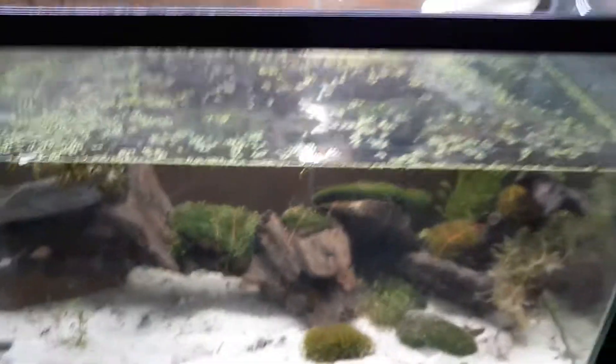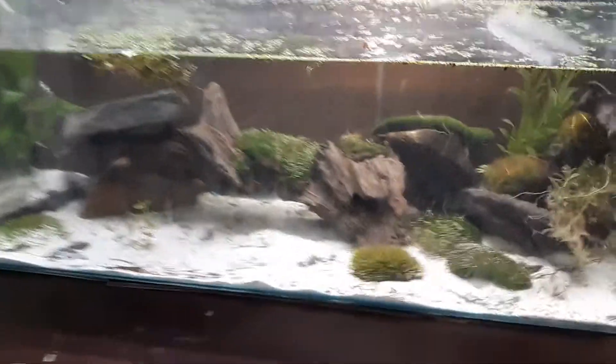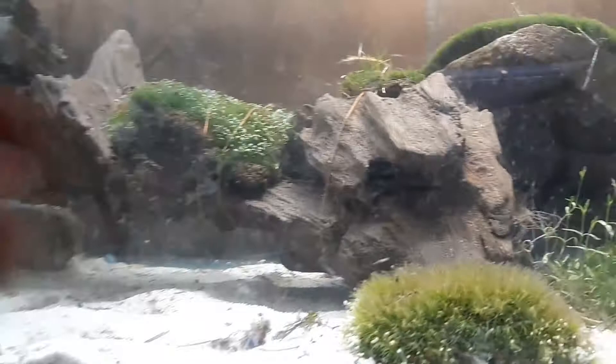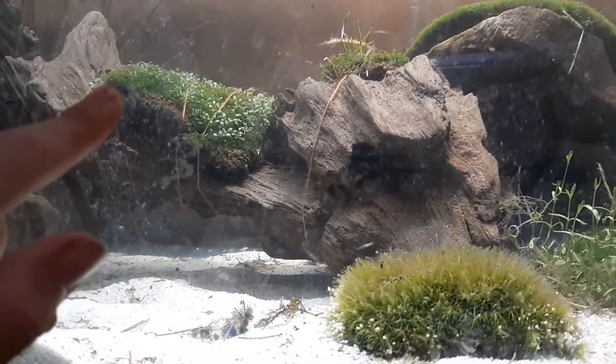It's this tank — I redid it. Nothing too fancy. I got the piece of driftwood that I've had. I need to clean that. But anyways, that's just some land moss that I soaked for three days to get all the bacteria out. What I did first was clean the bottom off, then I soaked it for three days in dechlorinated water.